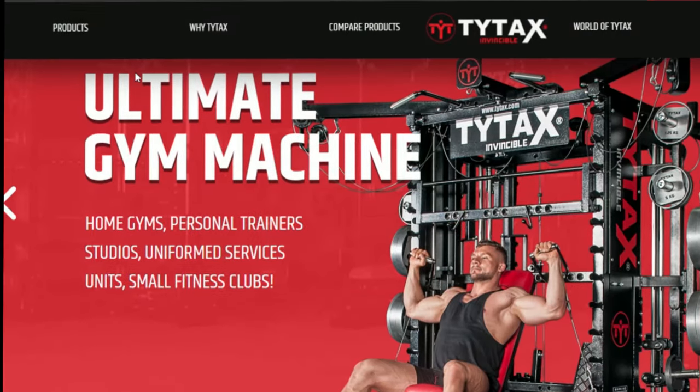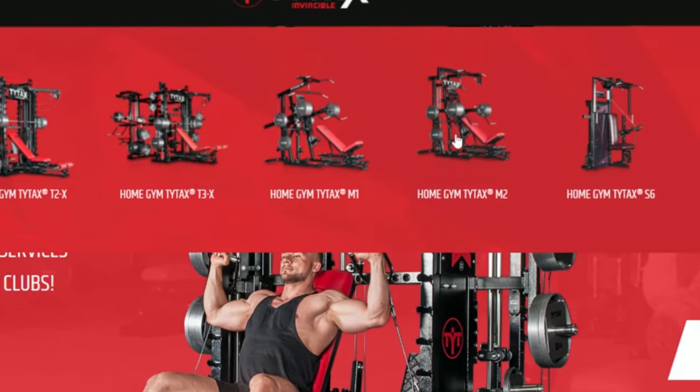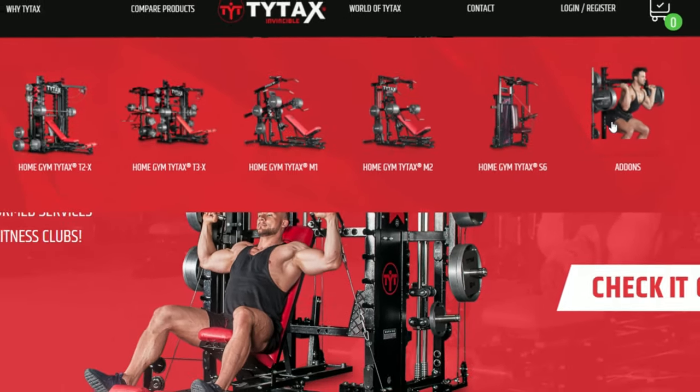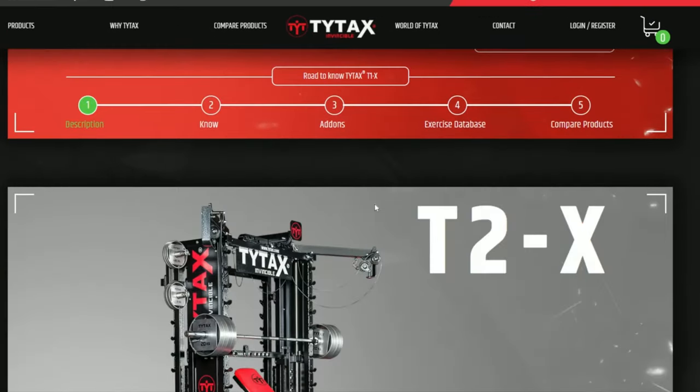In the upper menu, click Product to find the list of our six TYTAX machines, or scroll down the main page. Each machine is different, not only in terms of external design, but also in some very important features.